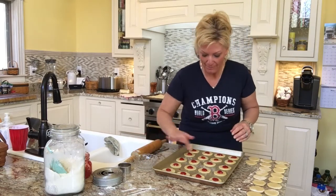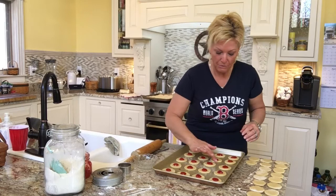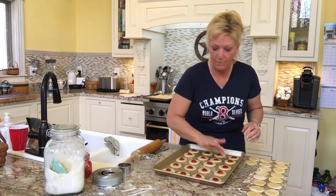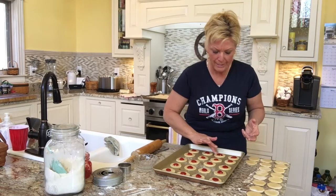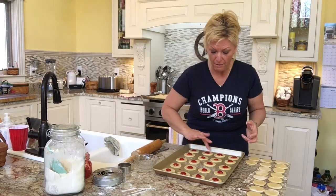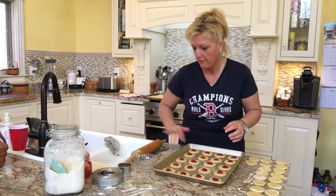You can try all kinds of different fillings — you can put dates in the middle. My Nana would put a date mixture with crushed dates and sugar, and that was really, really good. She also made some great date bars that I may do later this year. They had a nice crumble mixture on top — I'm sure a lot of you have had those.